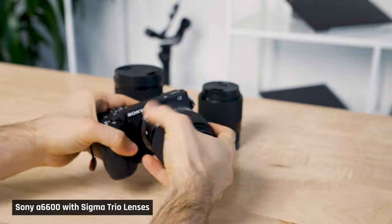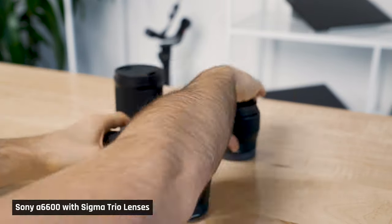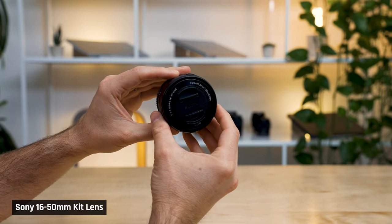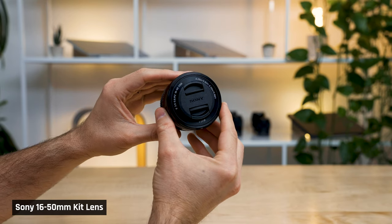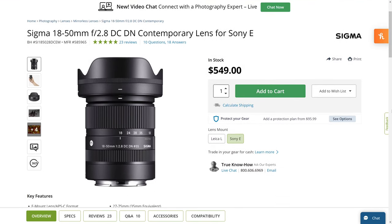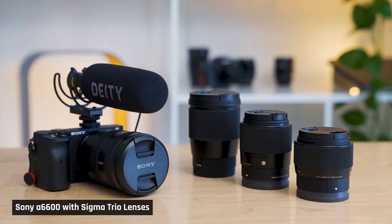Your camera purchase doesn't just stop with the camera body — in fact, that's where it starts. In general, the kit lenses most cameras come with aren't the best optically, particularly for Sony cameras. I'd suggest you buy a better zoom lens. Prime lenses — ones that do not zoom — generally have better optics and are sometimes cheaper. However, they are far less efficient for creating videos. If you want to change the shot, you will likely have to move the entire camera and tripod, perhaps even change the lens. With a zoom, you can save time by reframing the shot.